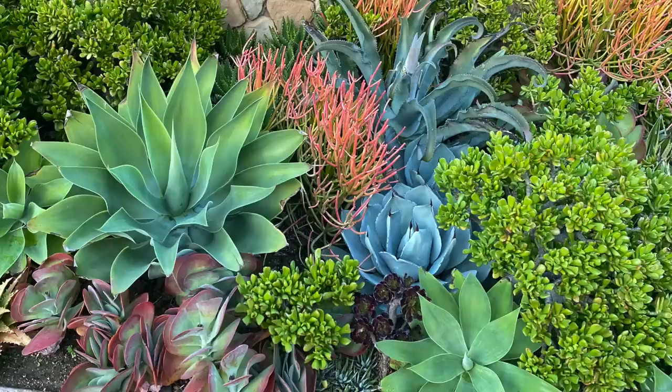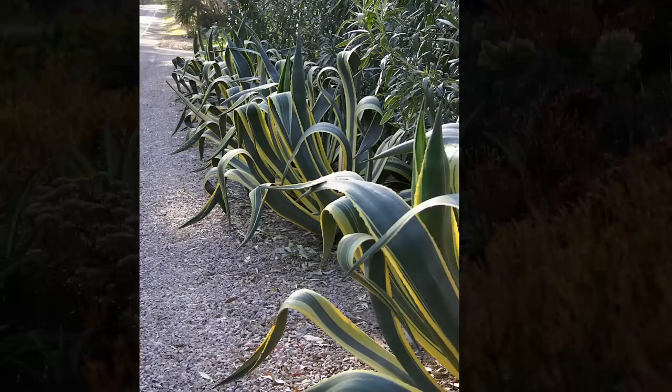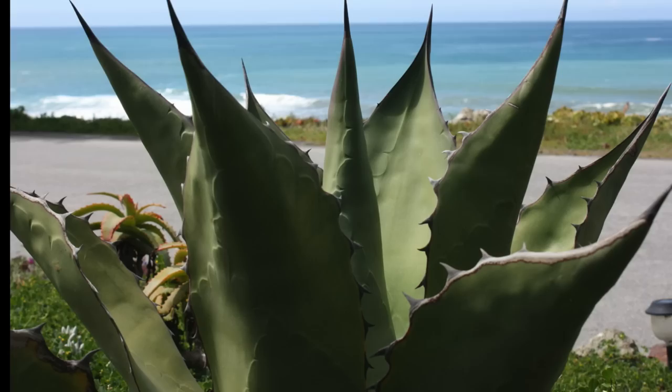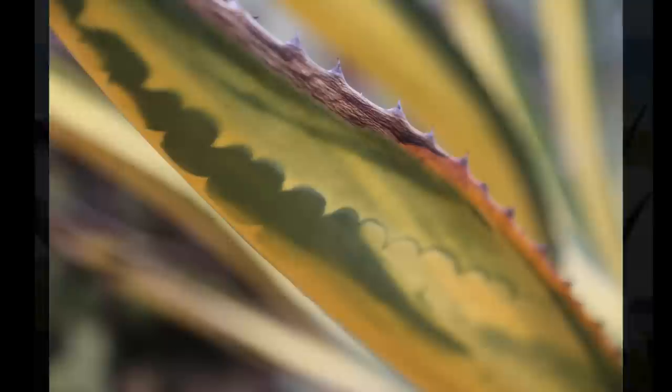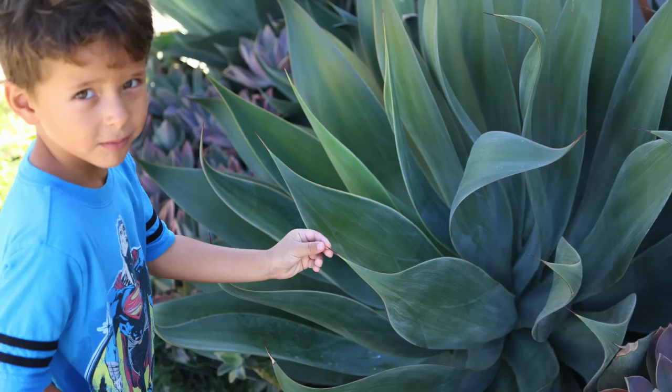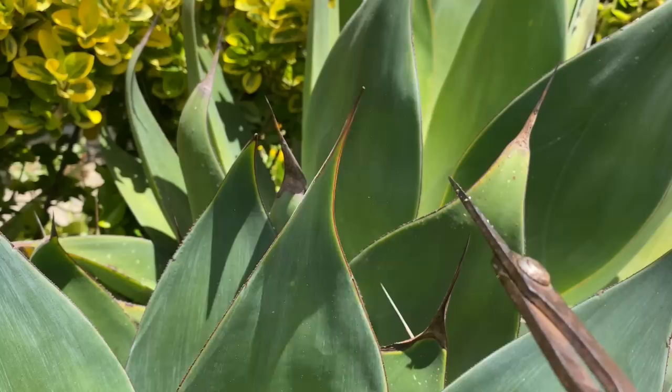Agaves lend a sculptural element to landscapes and make good firebreak plants and security fences. They're native to the Americas. Large agaves store enough moisture to get by on rainfall alone and thrive in nutrient-poor soils. Scalloped patterns on an agave's leaves are known as bud imprints, caused by spines and teeth pressing into the flesh of inner leaves before they unfurl. Sharp points at leaf tips and along the leaf margins of some agaves can make the plants treacherous. If this is a concern, snip a quarter inch off the tips to blunt them.